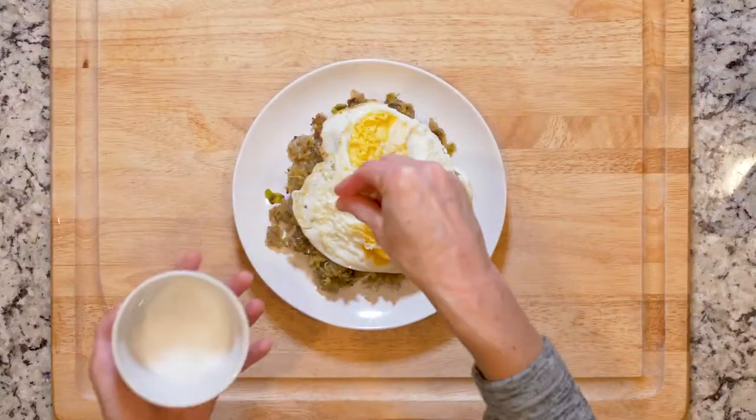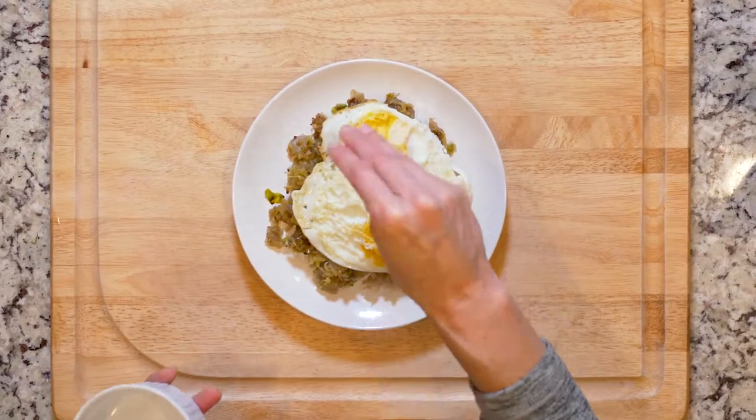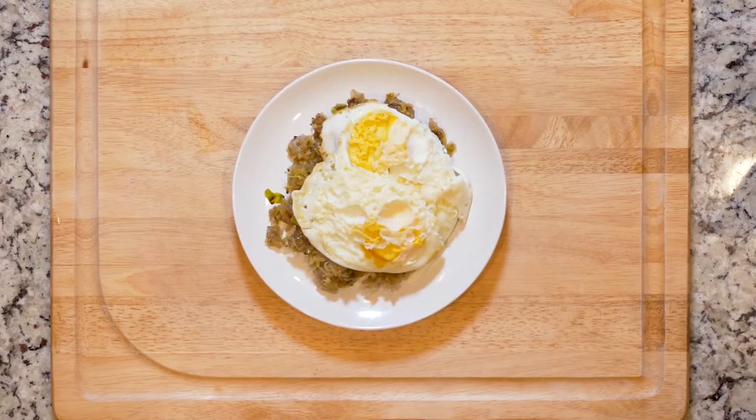After the eggs and hash are done cooking, place some hash on a plate and top with two fried eggs and a sprinkle of salt and pepper. Grab a fork and let's eat!